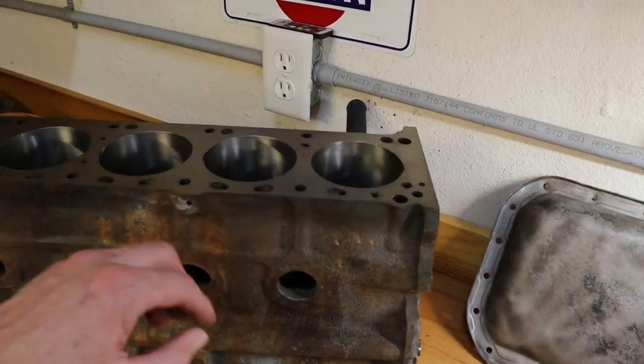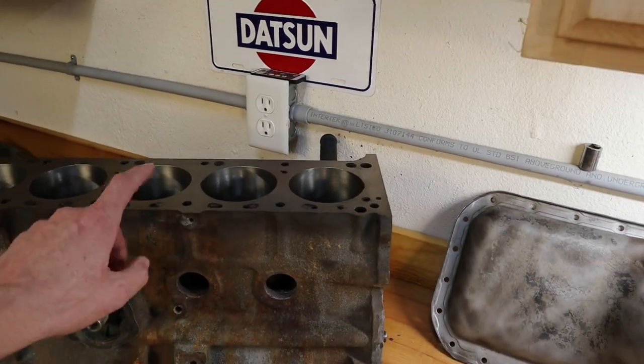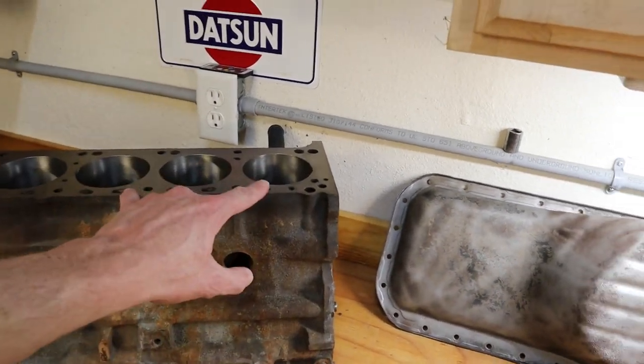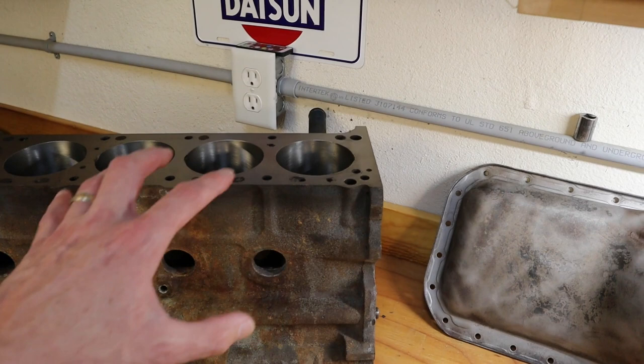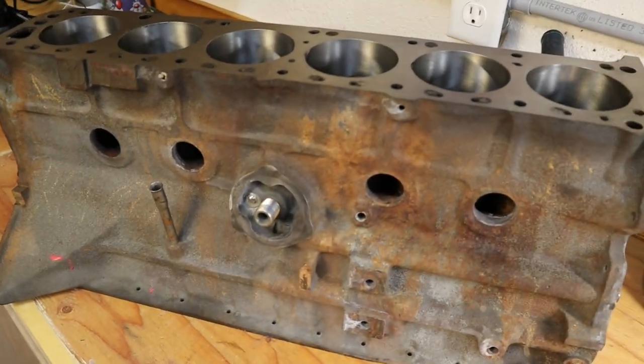We had some severe pitting in some of the cylinders, specifically number one and number three. What we decided to do is go ahead and sleeve them, so they have been sleeved. We also had the deck shaved to make it flat.